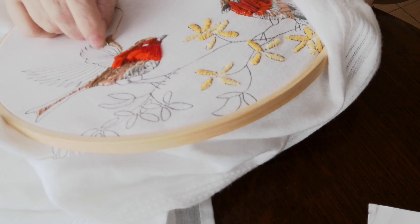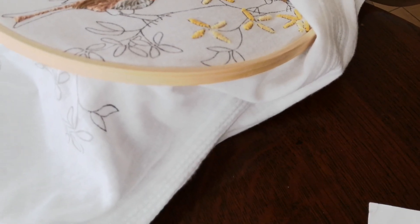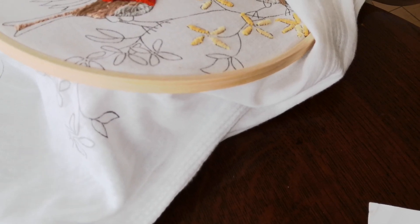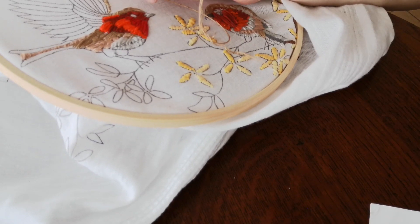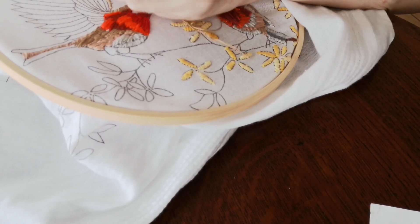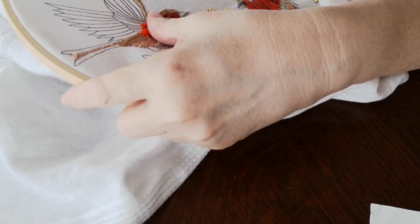I'm just going back in here to tidy this up a bit. I like embroidering in the summer and at night time — it's relaxing. It's not too intense. I needed to go over there a little bit. I've definitely brushed it on.